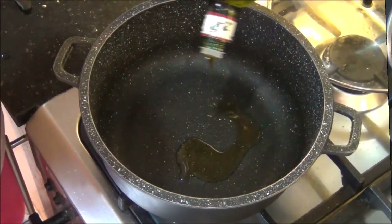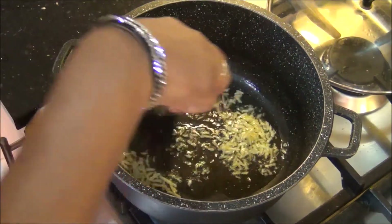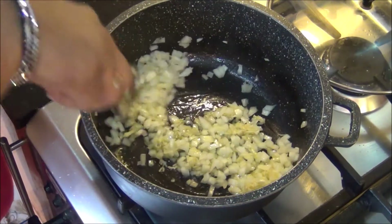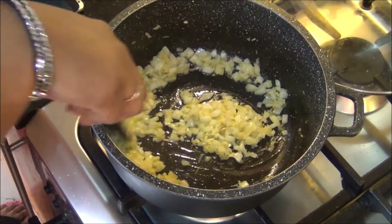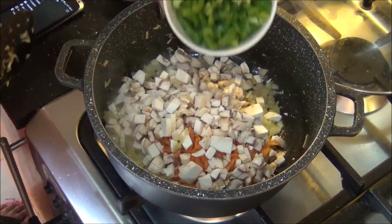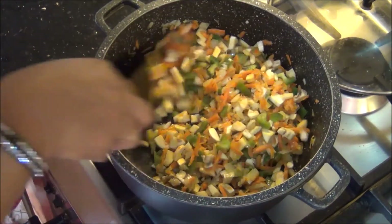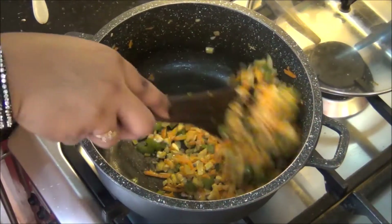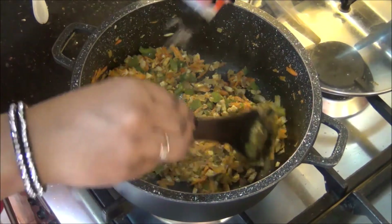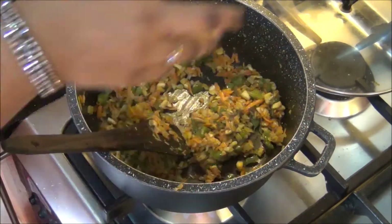Next we will prepare the vegetable stuffing. In another pan I am going to add about 2 tablespoons of oil, and when it is hot I am going to add the remaining 3 cloves of garlic and fry it well until it becomes light golden. Then add the remaining 1 medium sized onion and fry until light golden. Once it turns color, add the vegetables cut into small pieces — I have coarsely grated the carrot, cut the mushroom into small pieces and the bell peppers into small pieces. You can use any vegetables of your choice. Fry for about 5 to 6 minutes until they become soft and reduce in size. Then add half a teaspoon of mixed Italian herbs, one third teaspoon of black pepper powder, half a teaspoon of salt to taste, and mix together. The vegetables are now ready.